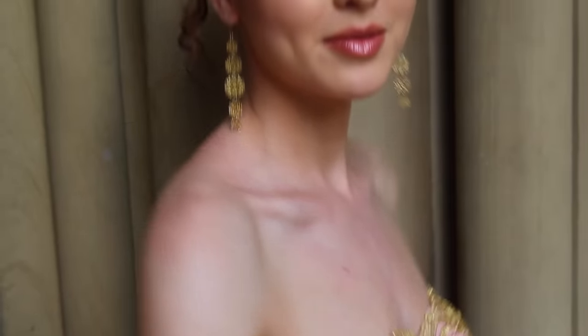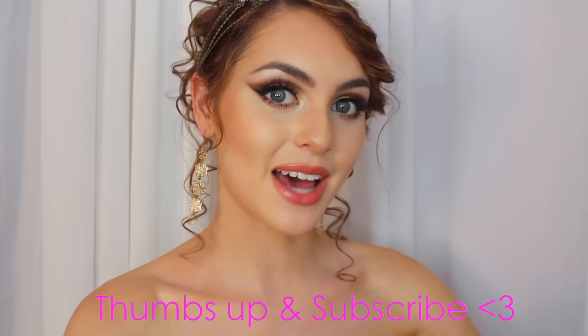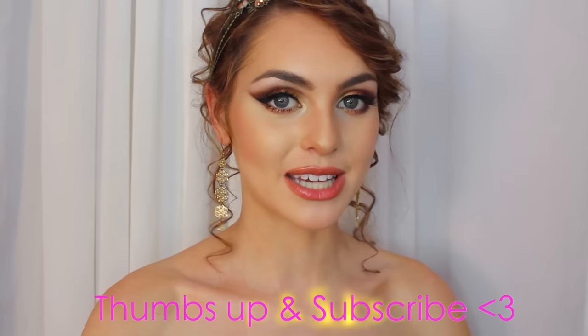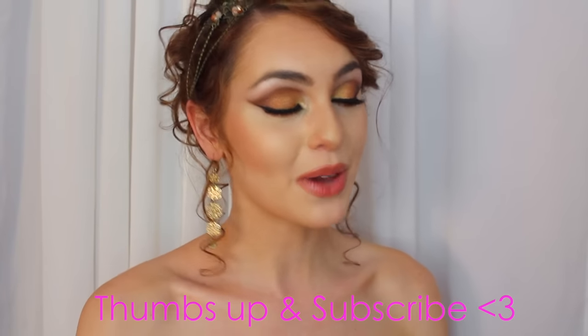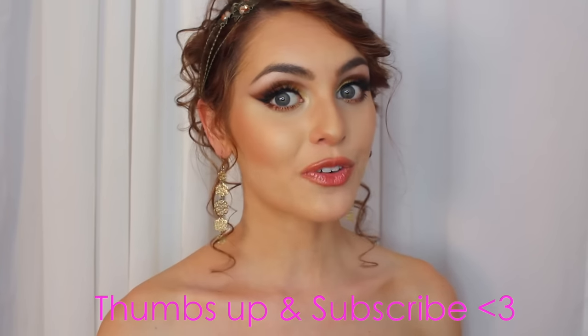Thanks for watching — I hope you guys enjoyed this look, and if you did please give it a thumbs up. I love doing prom looks or just any look where I get to do hair, makeup, and outfit and put together a whole video. Show some love so I know to keep doing them. If you have any other requests, let me know in the comments below. Don't forget to check the description bar — I always list all the songs, products used, and my social media links. Follow me on Instagram and Twitter and I'll see you guys in my next video!